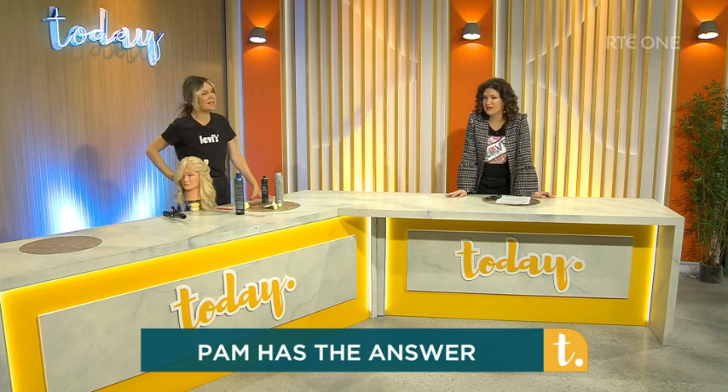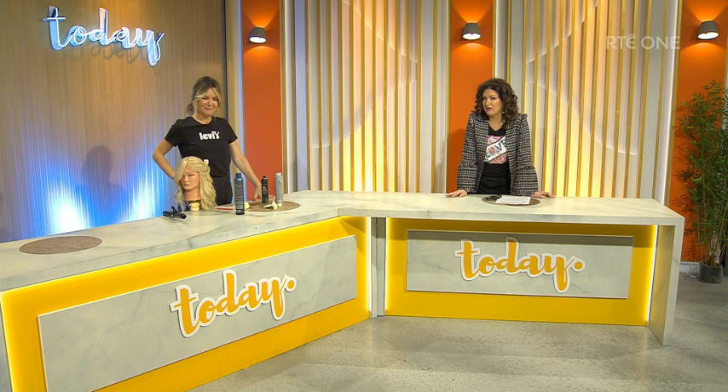Thanks so much for that, Pam — fabulous. We can look back on our Facebook page and we'll put it all up there. You can also email Pam if you have any questions today at rte.ie, and we will feature them. Pam is going to come back a little bit later because we're going to do our hairstyle of the week.